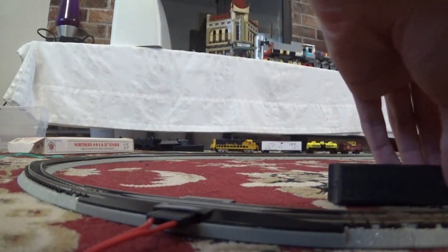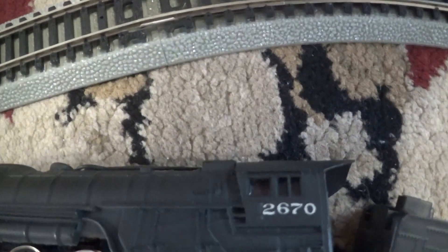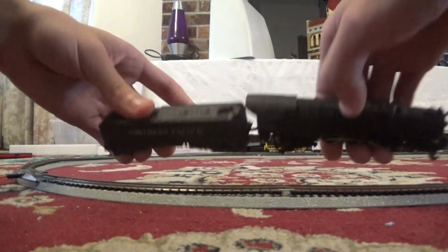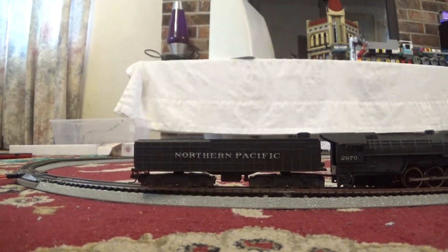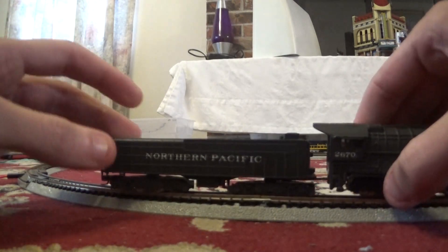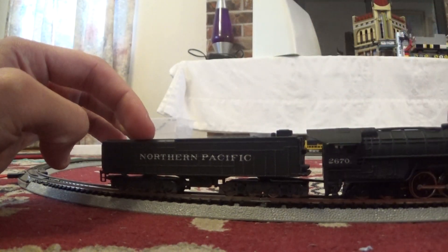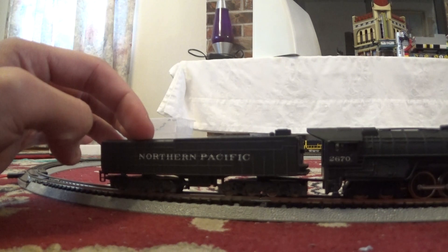Now, someone before me repainted the locomotive to look like it was Northern Pacific number 2670. But the real 2670 was scrapped in like the 1960s or something. So there are no real Northern Pacific 4-8-4s left.